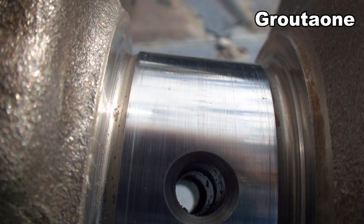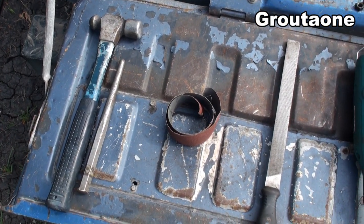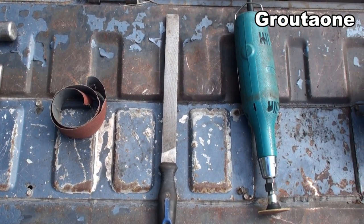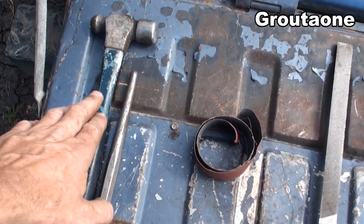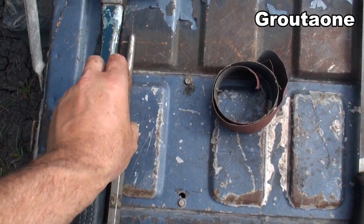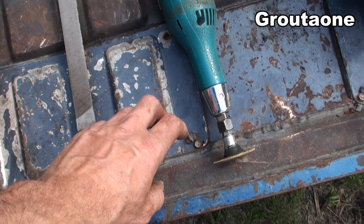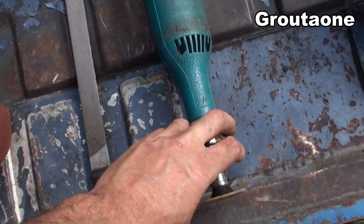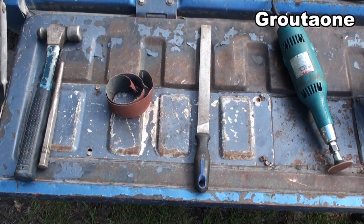I'm going to give you guys a chance to figure out what tool I'm going to use to fix that right here in the backyard off the tailgate of my truck. If you had to pick, what do you think? I've got a hammer with a flat nose punch, I've got some emery cloth, I've got a file, and I've got a little die grinder with a sanding disc on it.